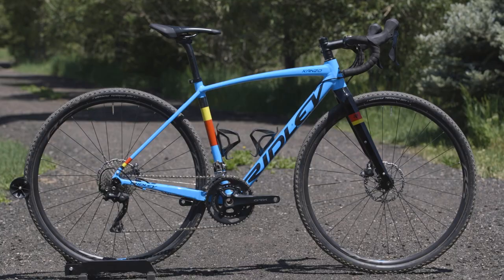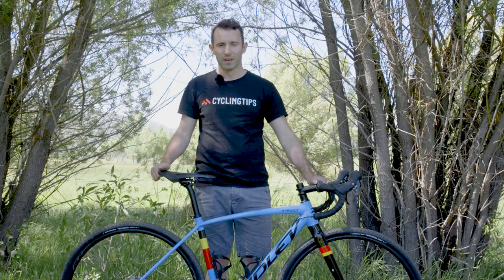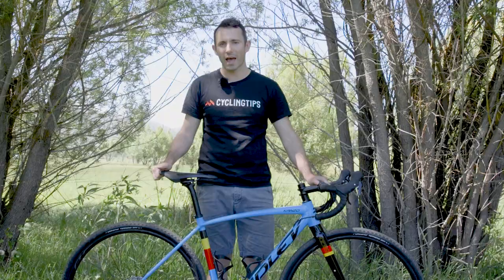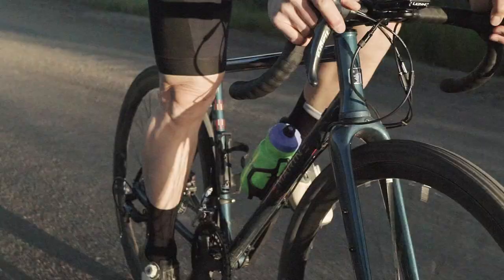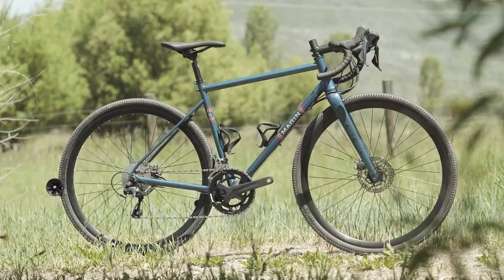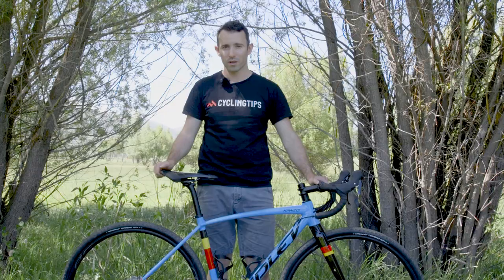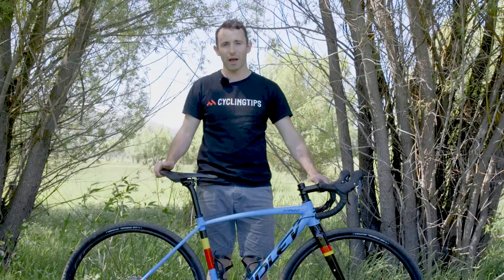Among the bikes tested at Field Test, the Canso A has a relatively long and low fit that's more typical of a road-leaning gravel bike. Unfortunately for Ridley, the scales don't lie. At 11 kilograms, the Canso A is the second heaviest bike at the Steamboat Field Test, and the only bike heavier than it is the Marin Nicasio 2, which happens to be steel and $700 cheaper. On paper, there are some obvious highlights, but also some significant limitations.